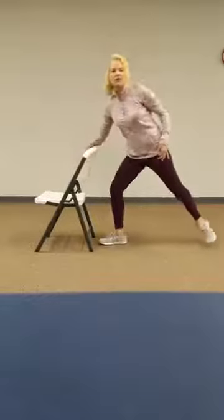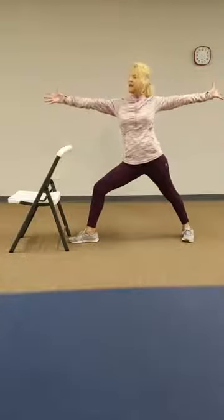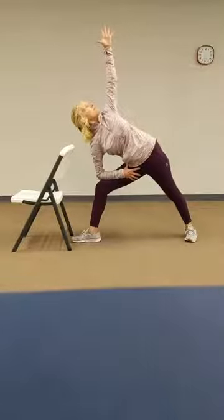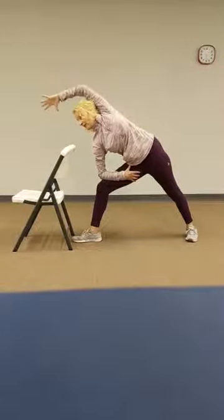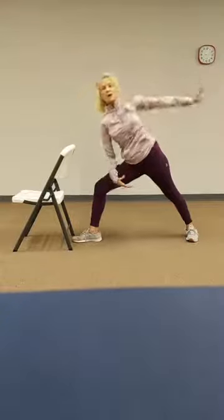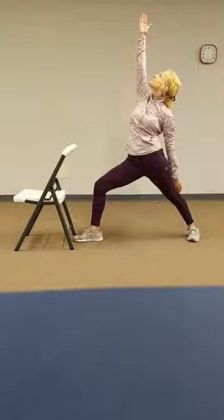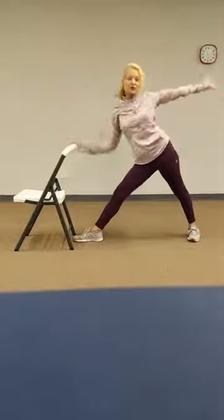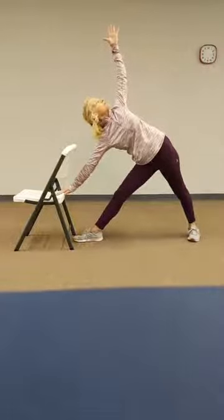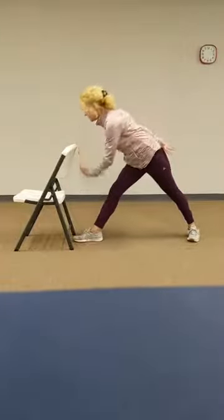Let's do a standing warrior two position. We'll rotate the left leg out. And we're going to find a side stretch — you can use the chair for support or take it down to your thigh. You can also extend that upper arm. Let's reverse the warrior. And we'll lengthen for our triangle pose — again, you can use the chair at any point. Reverse triangle using the chair or down the leg.